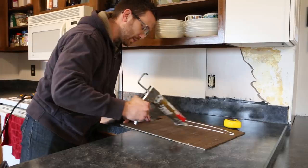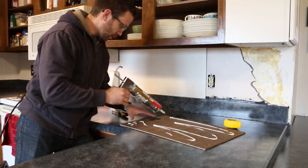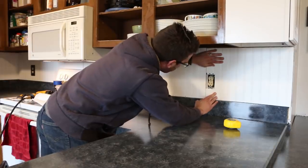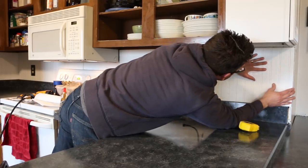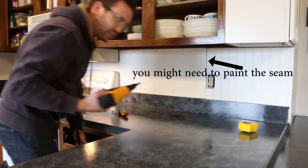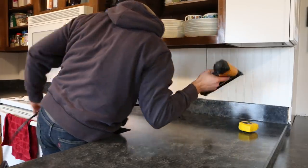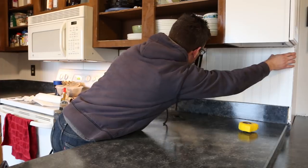Put about a quarter-inch bead of adhesive in here, a little more on the edges. Looks like it's pushed in there pretty well, so I can start pushing it down. To really hold it in place, I'm going to use some nails — some people would say this is overkill, but that's all right. While I'm pushing up here, I can tack it in the spot.